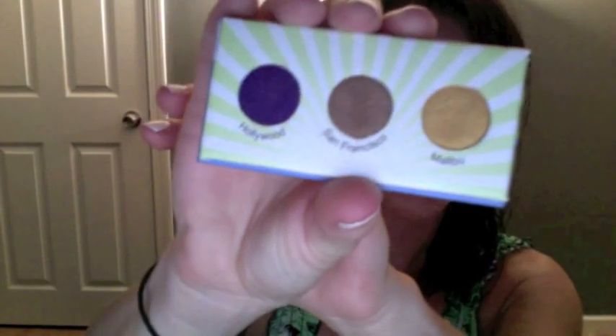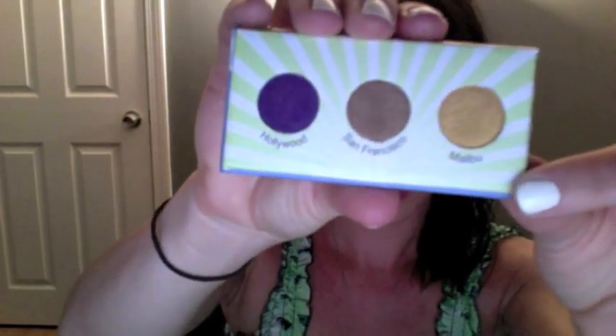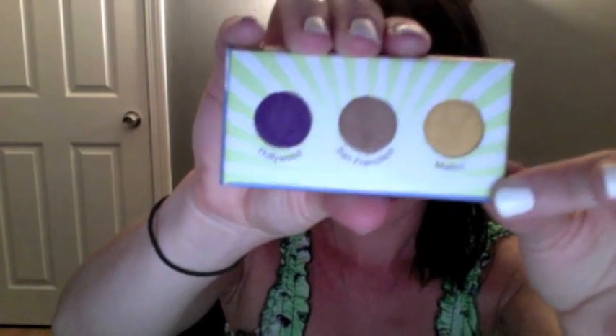The next thing — I already did a little bit of an eye look. I'm really bad at doing eye makeup, but we got this little palette from BH Cosmetics. It has Malibu, San Francisco, and Hollywood. Hollywood is like a medium violet purple, San Francisco is a coppery brown shimmer, and Malibu is a gold shimmer. The ones that show up best are Malibu and San Francisco. Hollywood doesn't show up that well unless you use a primer — this eye with primer shows the purple a lot better than the eye without primer. This is worth about three dollars.